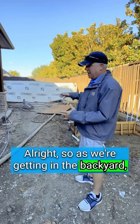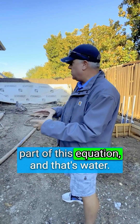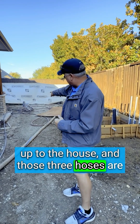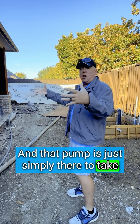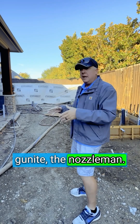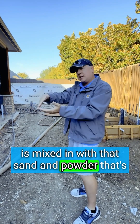As we're getting to the backyard, I wanted to show you a really key part of this equation, and that's water. We've connected three water hoses up to the house, and those three hoses are connected to that pump. That pump is simply there to take a large volume of water from the three hoses, use pressure, and send it to the gunite nozzleman. At that nozzle is where the water is mixed in with the sand and powder coming down the hose.